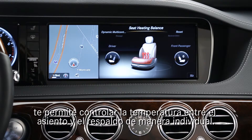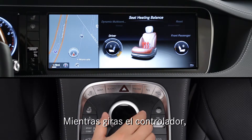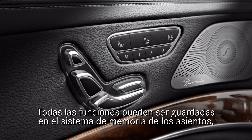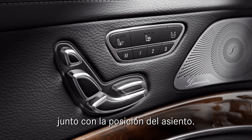The seat heating balance menu lets you vary the heat level individually between the backrest and seat cushion. As you turn the knob, you'll see the settings change in the illustrated graphic of the seat. All of the features just described can be stored in the seat's memory system, along with the seat position.